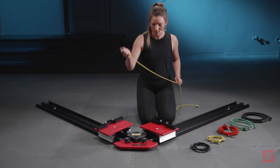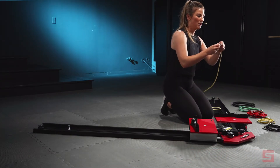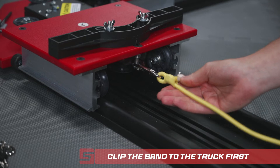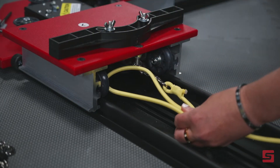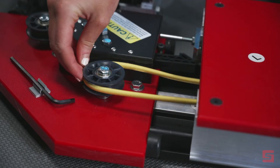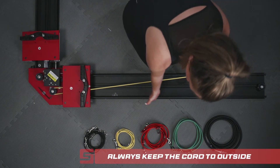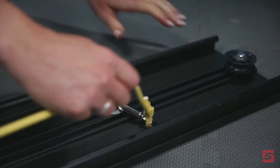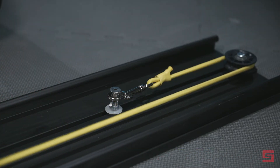Once you have identified the appropriate resistance band, let's learn how to attach it. You will start by taking the clip and attaching it underneath the truck. From there, create a loop and then feed that loop underneath the truck so that the band remains on the outside of the track. Next, you will hook the second clip to the track bolt, and then create another loop which will go around the back pulley, again being sure that the band remains on the outside of the track.